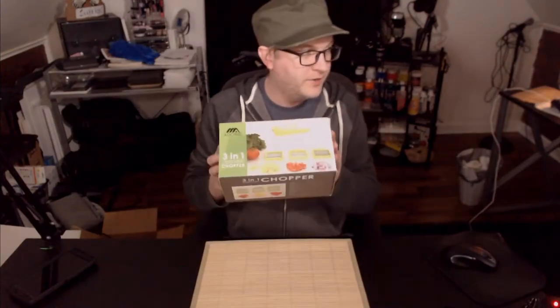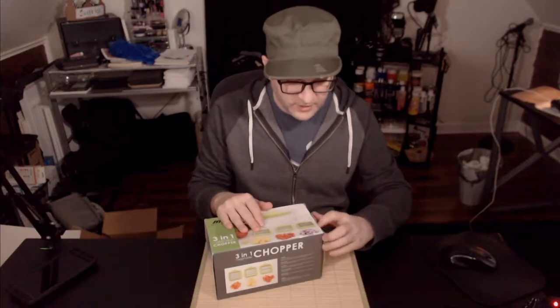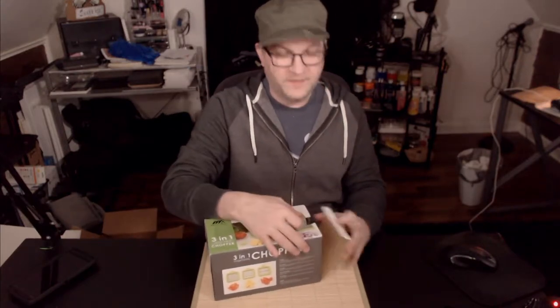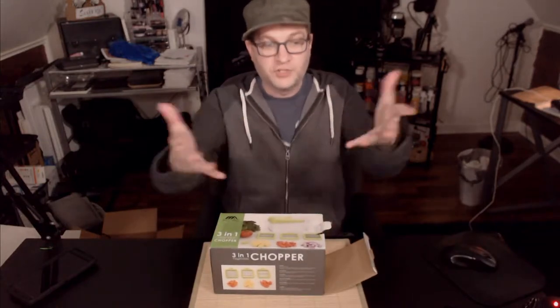I'll turn the lights down a little bit so you can see a little better — there it is. It's just a quickie unboxing. I'm going to do a video at the end of this on my phone where I'll be filming myself actually using this. This is just to unbox it and show it to you really quickly.